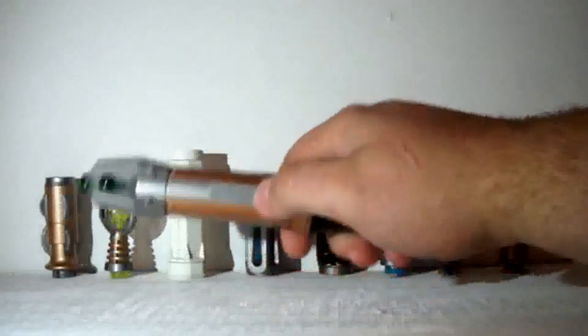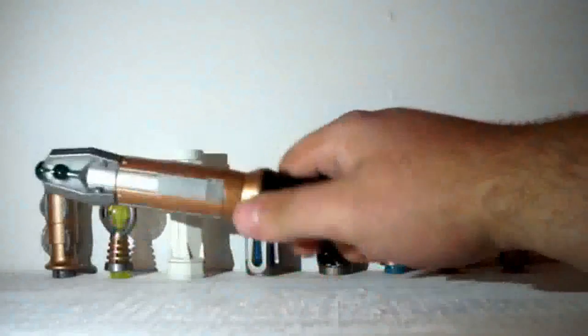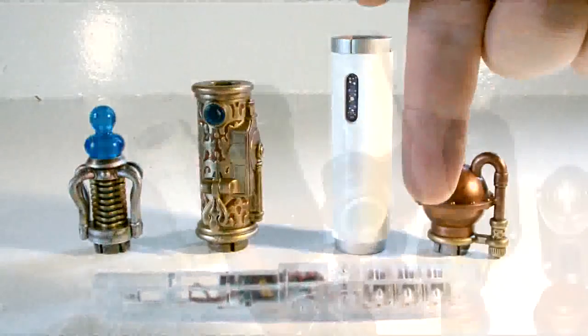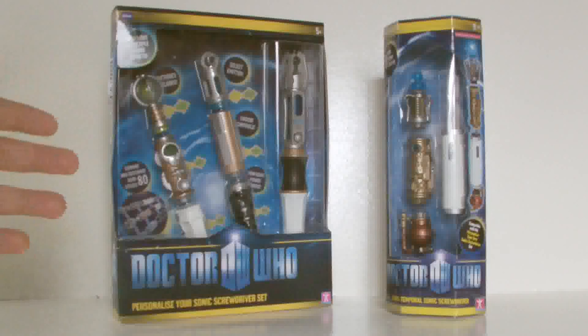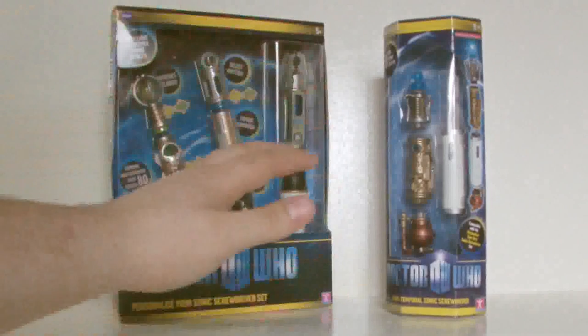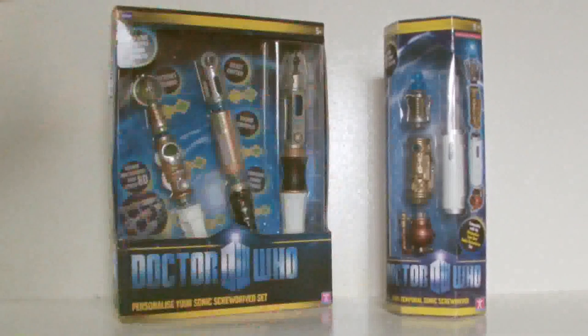Underneath both reviews, a lot of people were commenting saying that the pieces found in the Trans-Temporal Sonic Screwdriver don't really mix too well with the pieces in the Personaliser Sonic Screwdriver set. So basically, the whole point of this video is to see if indeed the Trans-Temporal Sonic Screwdriver can be used as a sort of expansion pack for the pieces in the Personaliser Sonic Screwdriver set.